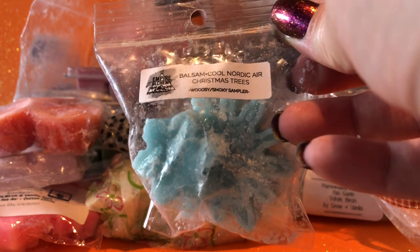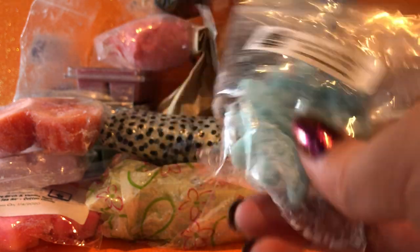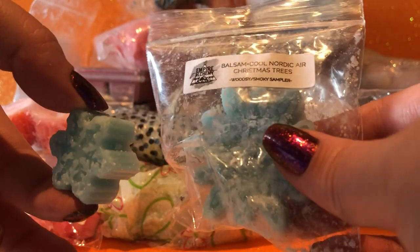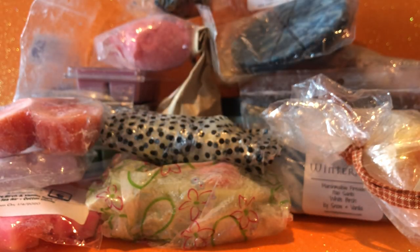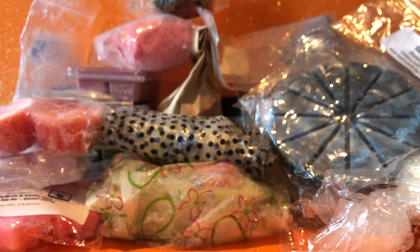From the woodsy smoky sampler from Empire Alchemy, I have balsam — balsam, cool nordic air and christmas trees. I think I'll have to split that so I can do these in two different warmers. I find these little sample shapes a bit awkward because that's too much for one warmer but maybe not enough to go across two. This is a really crisp, super crisp kind of outdoorsy scent — it's nice.